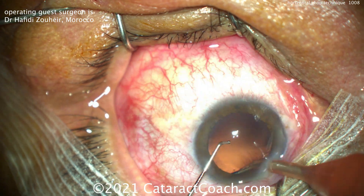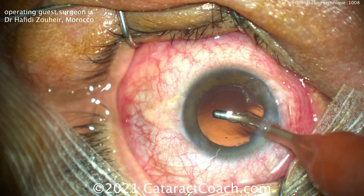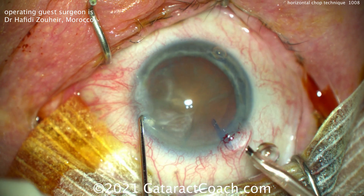Now in a brunescent lens, which we're going to show you next, it's a little bit more challenging. Here's the brunescent one — a lot of nuclear density here.